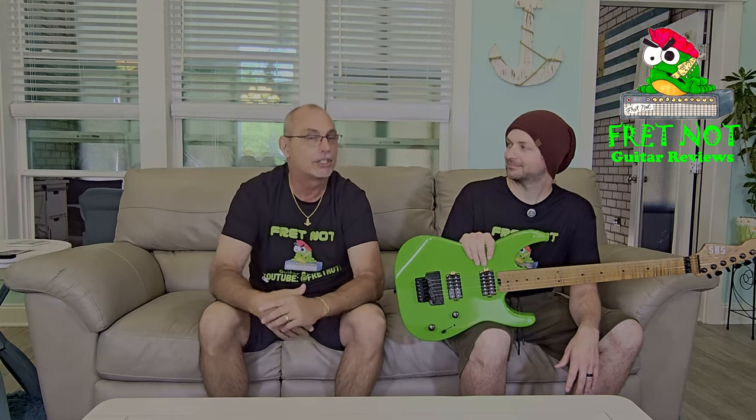I think this guitar is very comparable to a lot of stuff out there maybe in the $600 to $1,000 range — it could hang with those. It's a really good guitar. Go check them out at guitarfetish.com, or just look up SBS Guitars on Google and it'll take you straight to them.